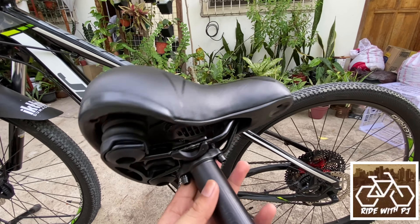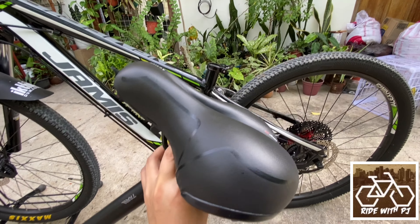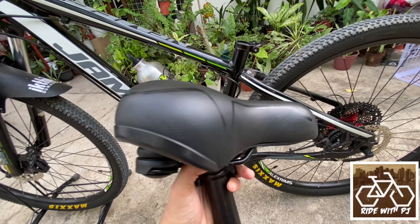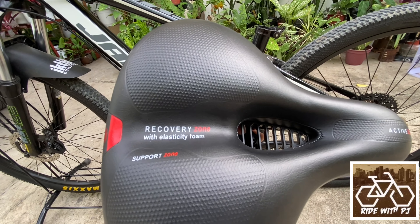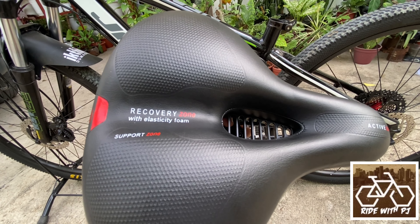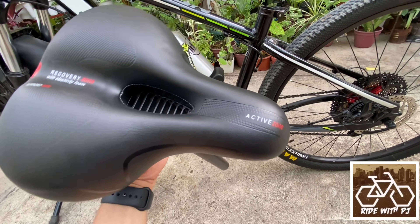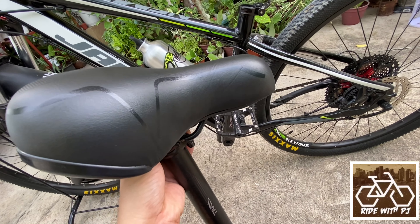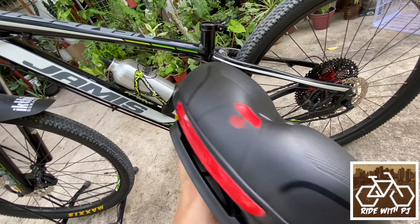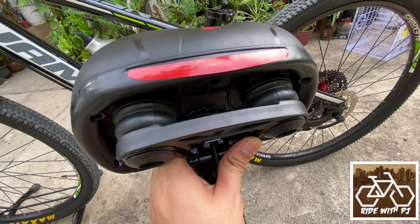So I already pre-installed it. By the way, check out this saddle — very soft, guys. You can look at it: this is a recovery zone with elasticity foam. This is the support zone for the sit bones. And of course, the active zone — that's the highlighted part. This is really a good one. And the good thing is it has a spring — it has spring shock absorption!